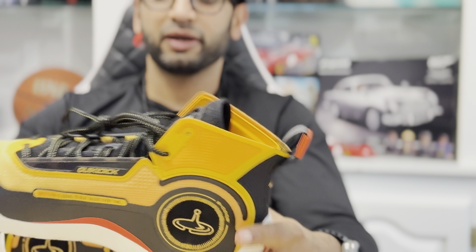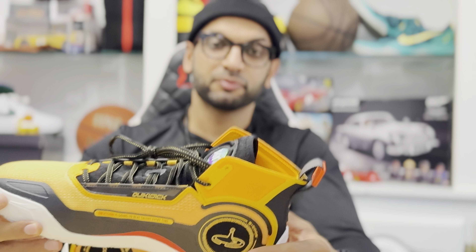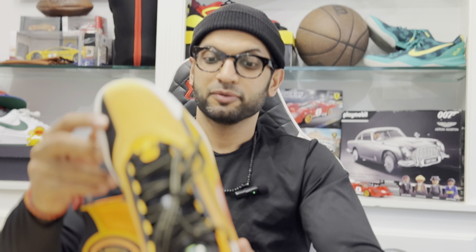Outside of that, that is a lot of Easter eggs — really cool. This is a Bruce Lee themed shoe — pretty legit, very legit. So whatever you do, don't roll the dice.